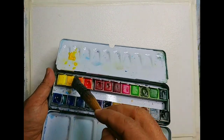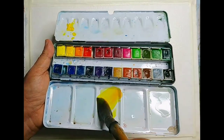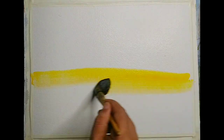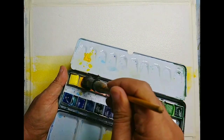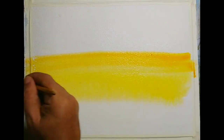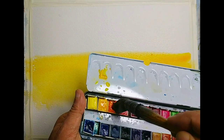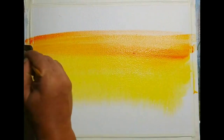I am using a Rafael No. 6 mop brush and I am starting with a very warm color around the horizon area. The idea is to start with very warm, strong colors at the horizon, and then as we go up and down we will make it more reddish and purplish — to get a kind of strong sunset or evening atmosphere, adding more red as we go up.